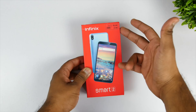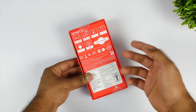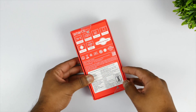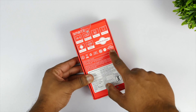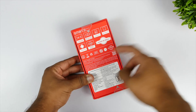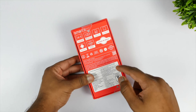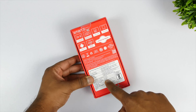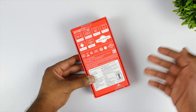This device comes with 16GB of storage and 2GB of RAM. If we take a look at the rear side of the box, we'll talk about all the specs later on. The good thing I liked is that they will give you a free upgrade to one Android version, which is really good. This device comes with Android 8.1 Oreo out of the box, so you should get the Android P update. It's a made-in-India smartphone, priced at ₹6,999, but you can get it on Flipkart for ₹5,999.